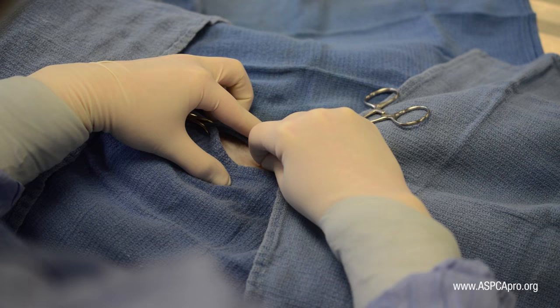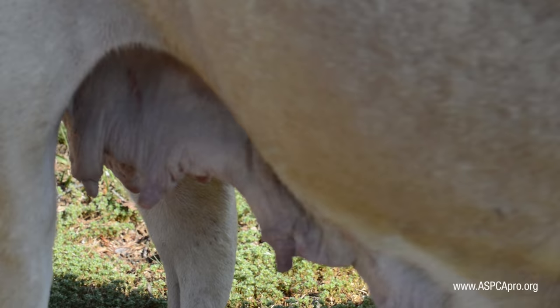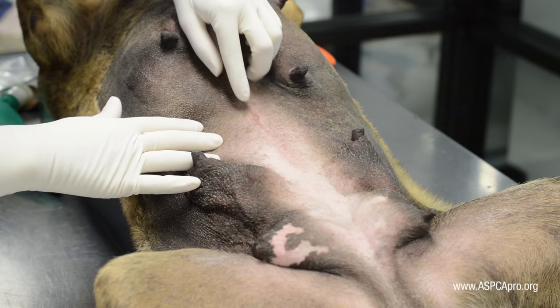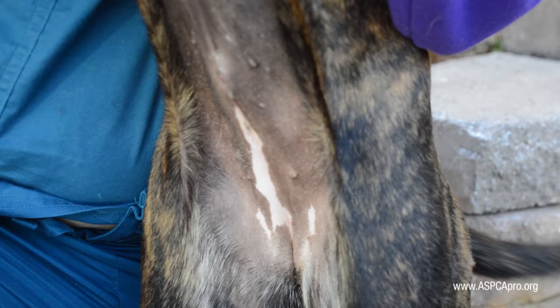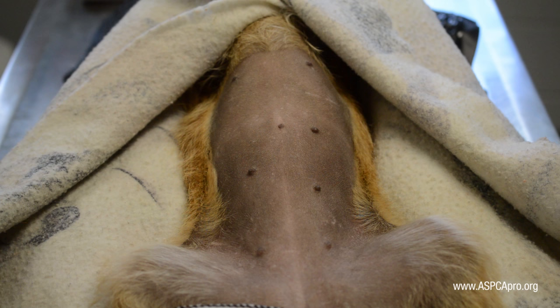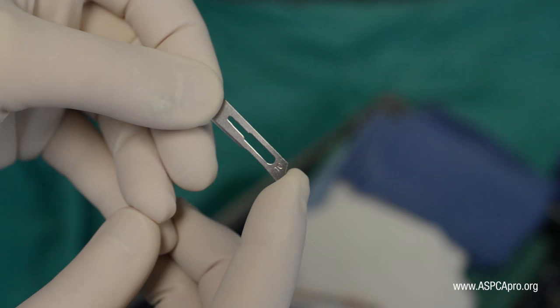Incision placement is the crucial first step in safely minimizing incision length for a patient. For dogs that are more than 18 months old and have either been through several heats or have had a litter, the incision has started just caudal to the umbilicus. For dogs 6 to 18 months old that have minimal nipple development, the incision is started one scalpel blade caudal to the umbilicus.